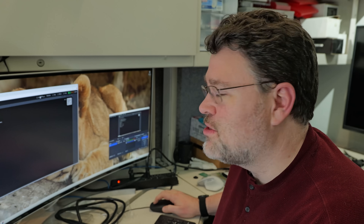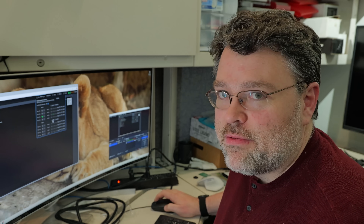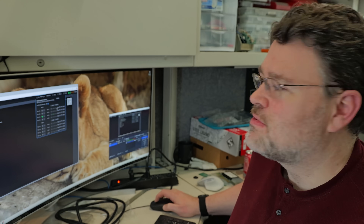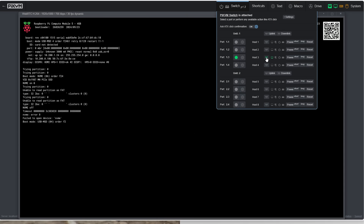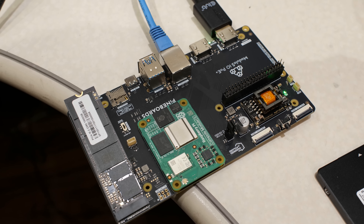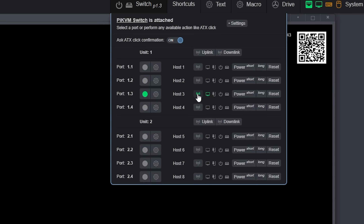The web GUI setup couldn't be easier — you just plug it in and you've got an extra option at the top: Switch P1.3. I've got both units plugged in. If you forget how cabling works, you can click the downlink/uplink icons and get a fancy purple pulsating highlight to help you find the right port, and the selected port also shows in LEDs on the device. It has near-instantaneous switching. Host 3 has a video link to my Pine boards Raspberry Pi breakout board with power over ethernet and M.2. There are ATX controls for reset and power — no setup required, no command line, just plug it in and you're good to go.